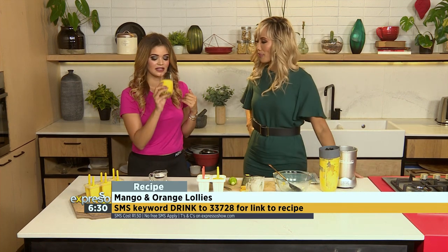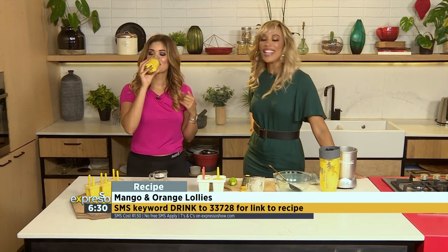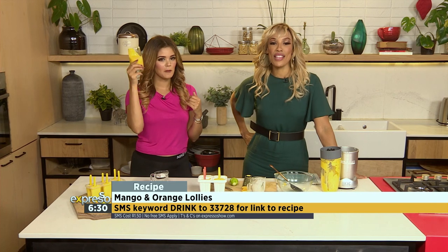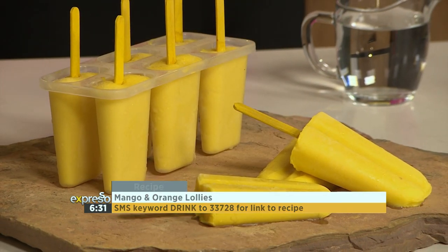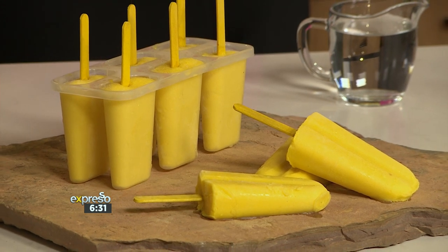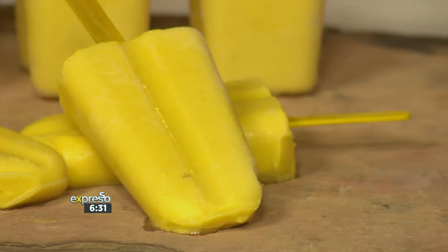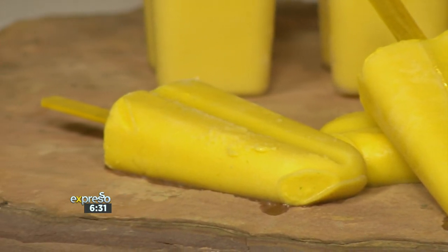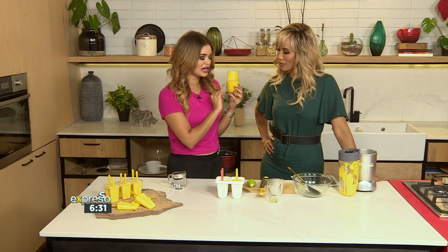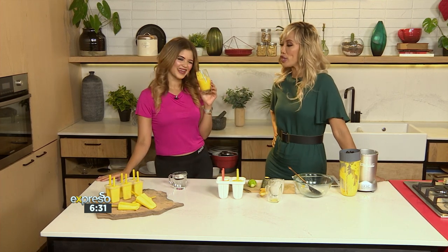Look at us — we are getting the most out of our recipe this morning! I'd say yes, I'll give it a taste. The keyword, once again, is 'drink' to 33728. Make sure you send us that keyword and we'll send you the shopping list and the link to the recipe, so you could be making this very quick and easy recipe for mango and orange ice lollies yourself. Is it good? I like it — this one's good. For drinking, we need to thin it out a bit more. I've got some water for you.